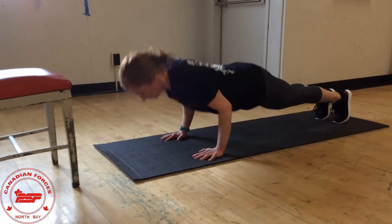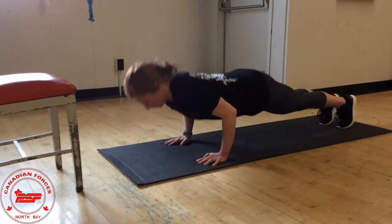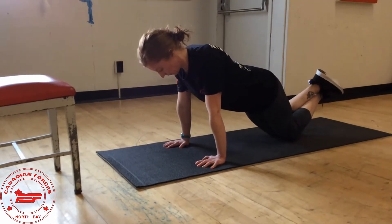Chest to floor push-ups are full range, so you go all the way down until your chest touches the ground and push back to plank position. Notice the body is tight and the elbows are pointing back, not flared out.